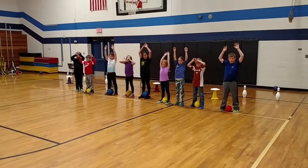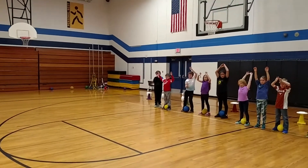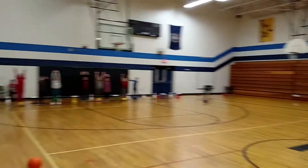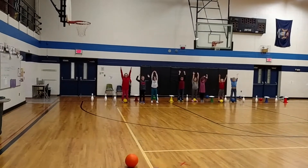Great class showing us how to play Rockets and Satellites. It's a catching, throwing, rolling game. We're also playing defense and using ready hands. So this is ready position. We have the rockets, which are the bowling pins, and the satellites, which are the frisbees balancing on the cones.